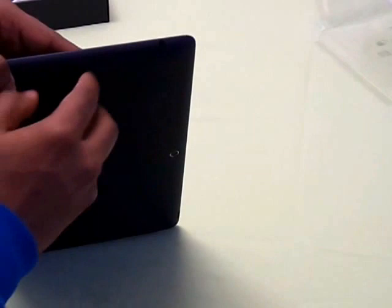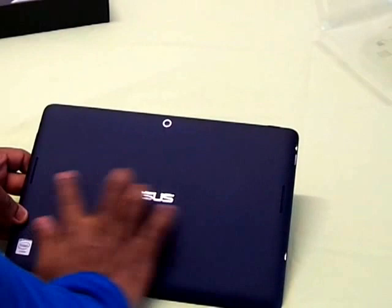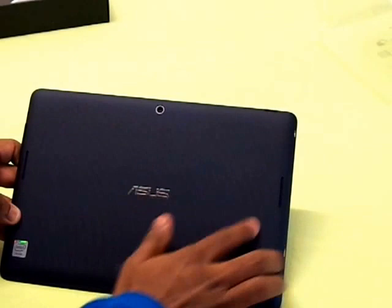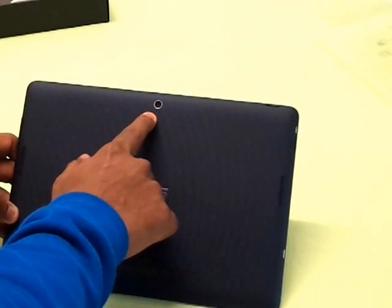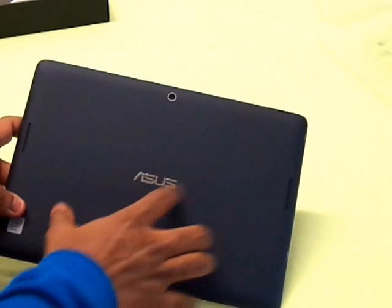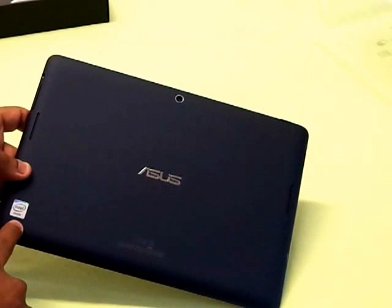On the right you have a 3.5mm audio jack and the volume buttons. On the bottom there is nothing. Coming to the back of the tablet, it has a nicely textured rubberized plastic which is easy to hold with a very good grip. On the back you have a 5.5 megapixel camera, the Asus logo, dual speakers on both sides which are the SonicMaster speakers, and the Intel logo as it runs the Intel Atom Z2560.